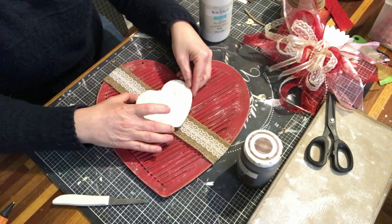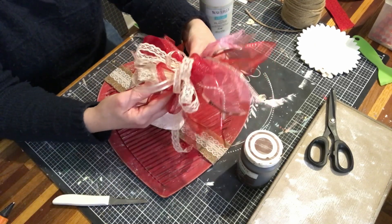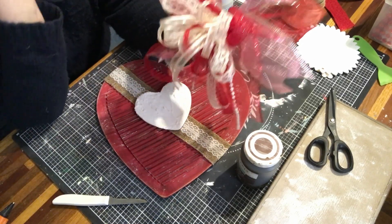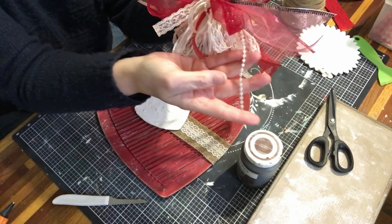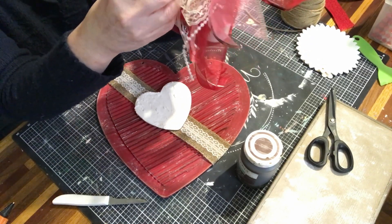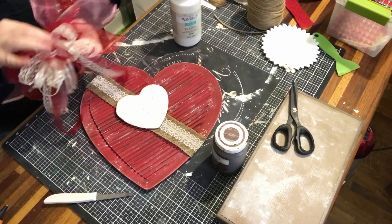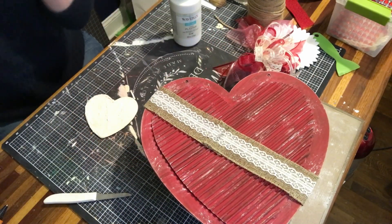I'm going to angle it on there after I paint and distress it. Yesterday while I was on the phone with my son I made this bow using some leftover ribbon from another project. I have some lace that I bought at a consignment shop, some other fine ribbons, and these really pretty glittery stranded beads I got at Hobby Lobby in the garden section. I threw all those together and I'm going to end up attaching them on here. I'm just going to paint this now and then age it up a little bit and see where it goes from there.